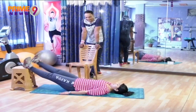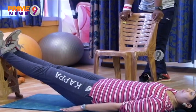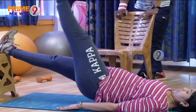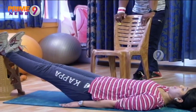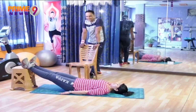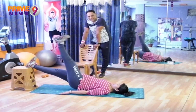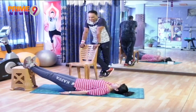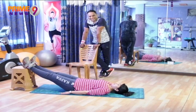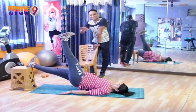Four — raise up and down. Very good. Four more. Five — raise your hip up and down. Six — raise up and down. Two more. Seven — raise up and down. Eight — hip up, tight it — that's really good.